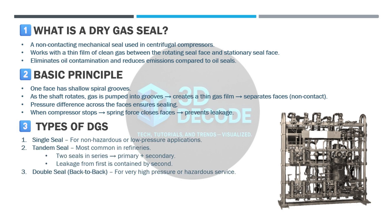Types of DGS — there are three main types. Single seal: used for non-hazardous or low pressure service. Tandem seal: the most common in refineries — two seals are placed in series where the secondary seal contains any leakage from the primary. Double seal, back-to-back: used in very high pressure or hazardous applications.